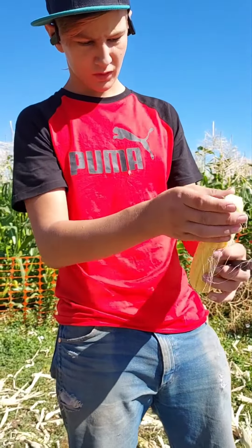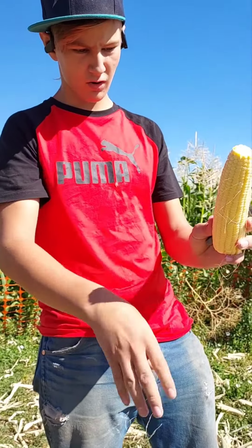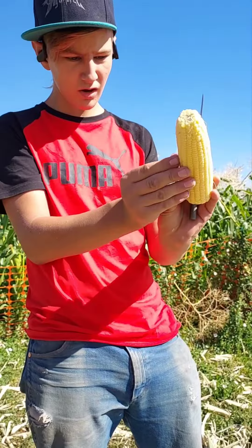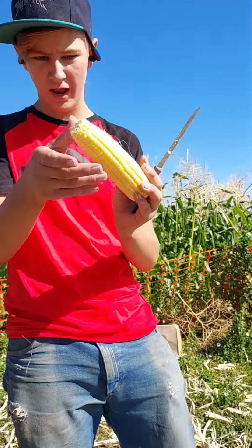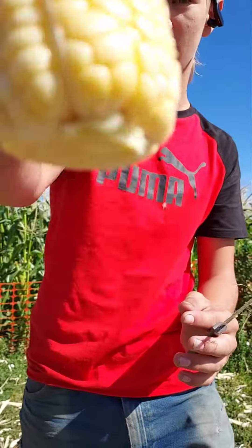So now you're just gonna kind of rub it down and take all this hair off. Once you've got this hair off — would you look at that, beautiful! Oh, that looks good! This is how you professionally eat your corn.